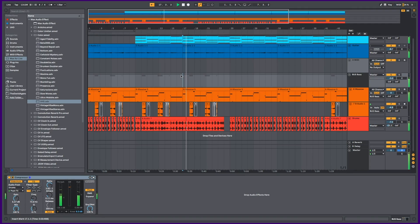Let's go through and turn off all of the RC20s in this track — there are four of them — and see what this sounds like. And now let's turn back on all of the RC20s.